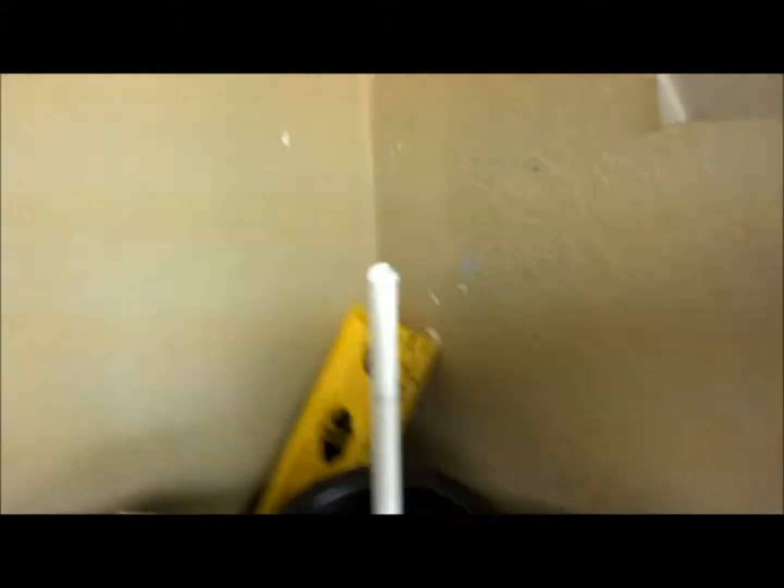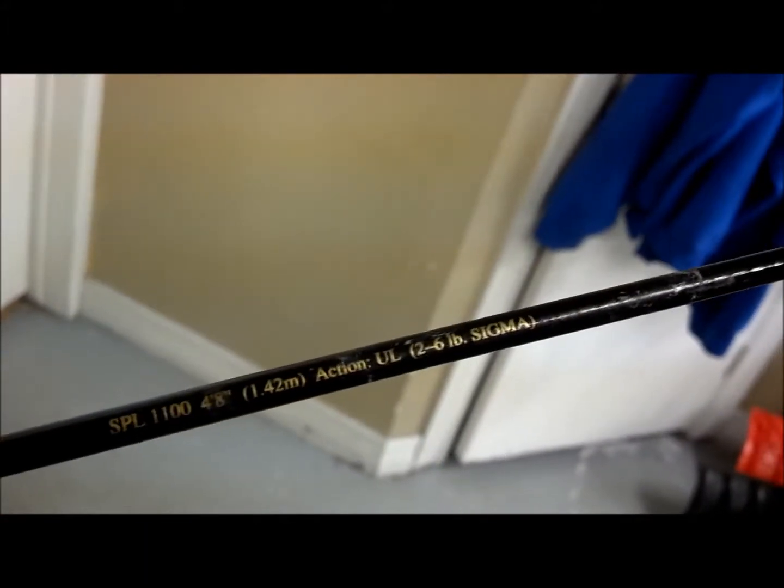I'll be doing that at my lunch hour today. This is a Shakespeare Ugly Stick. It can handle up to two to six pound test, and it's only a four foot rod.